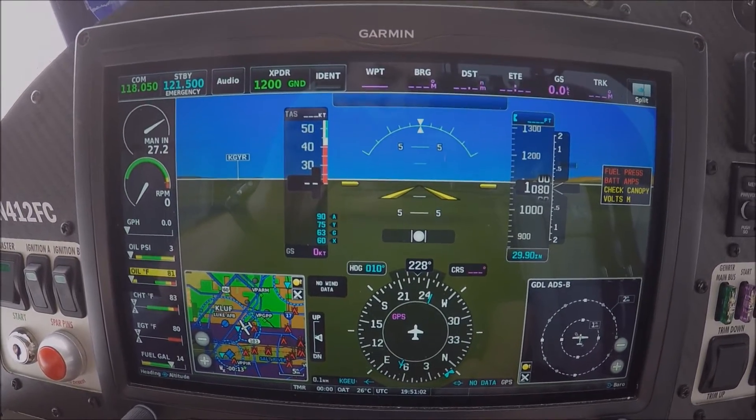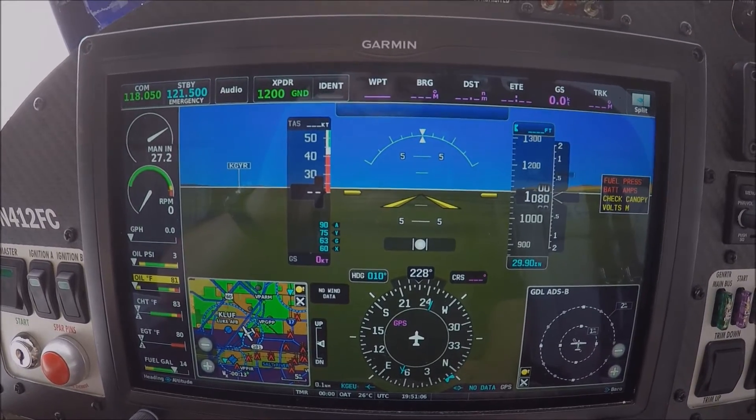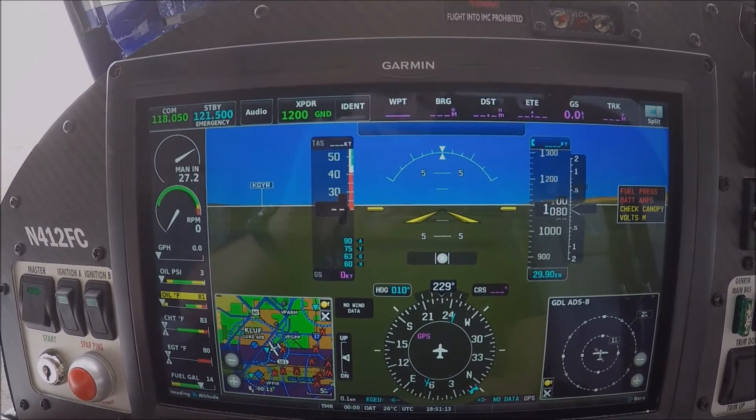Hello, my name is Frank from Flying Cacti. I'm sitting here on the RV-12 and I would like to show some basic information from the avionics we have installed, the Garmin G3X Touch.